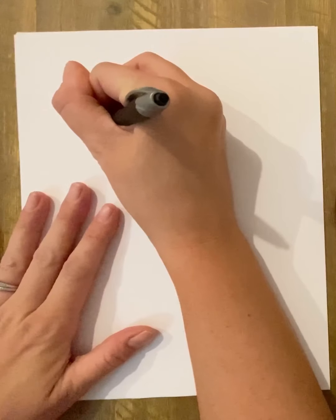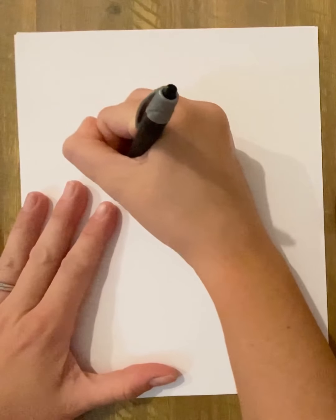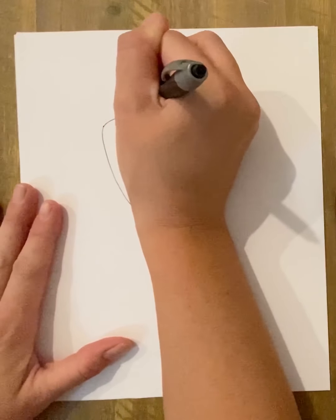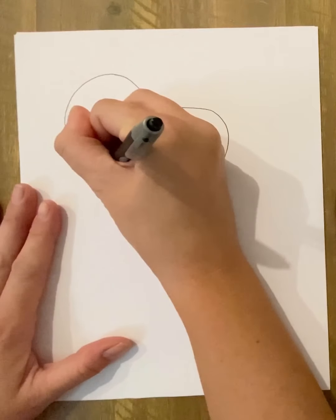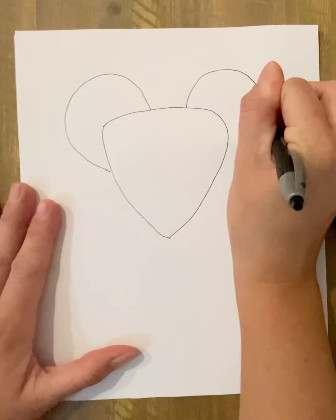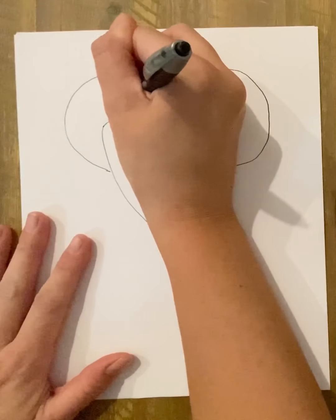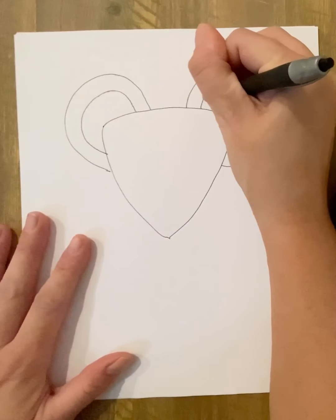I'm going to draw her head and make a rounded triangle, all together like that. I'm going to give her big ears — start about right here, out and around — and I'm going to do the same thing on the other side. Mine aren't exactly the same, and then on the inside, do that on each side.